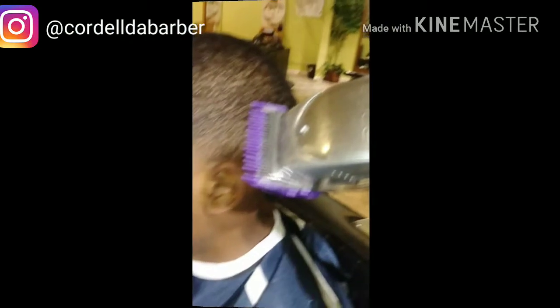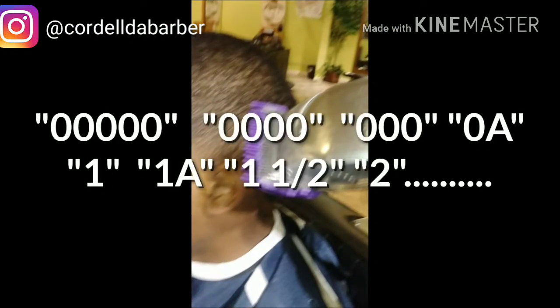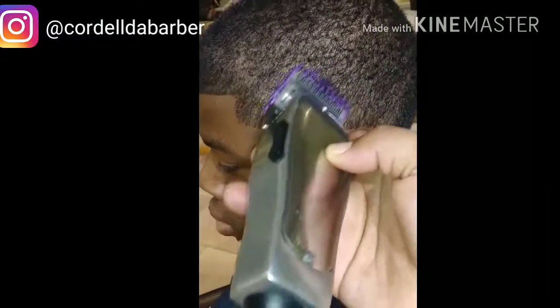Now here we go — this is kind of a table to show you the guard progression: five-off, four, three-off — always one, one-and-a-half, two. Follow that pattern and it's good. This blend will always come out perfect — five-off and so on, up to three, three-and-a-half, four.